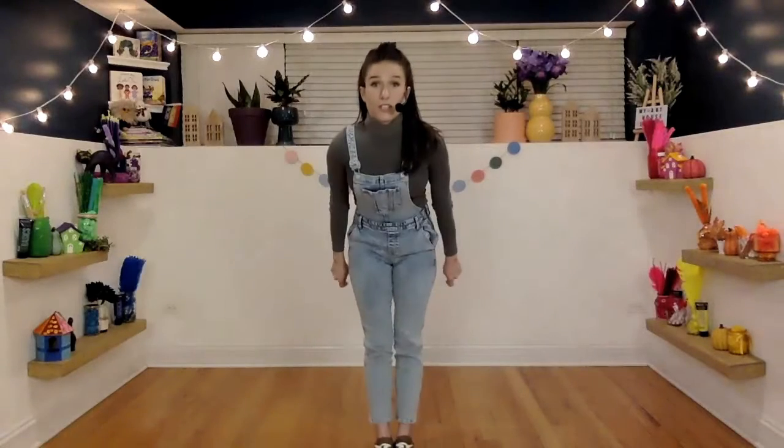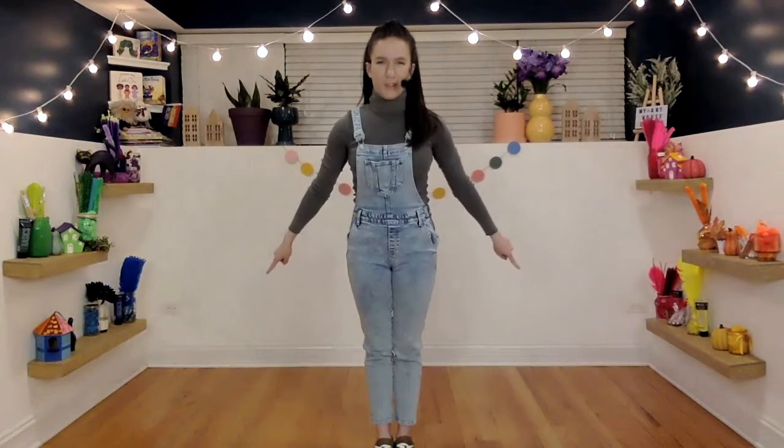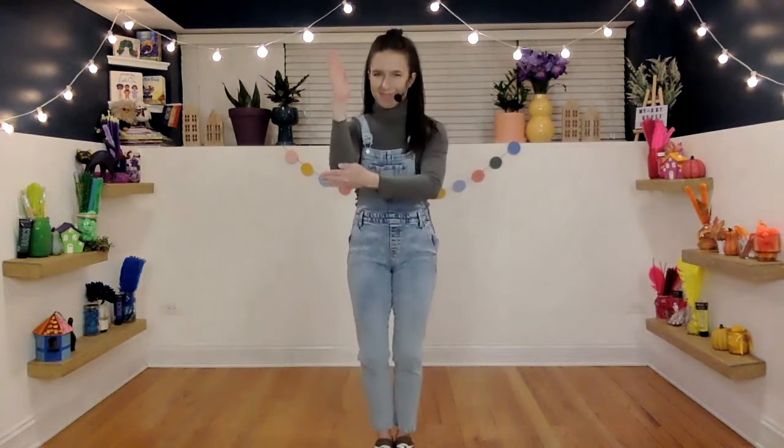What we're going to do today is crisscross everything. First, let's start by tapping our elbows. Easy, right? Speed it up.